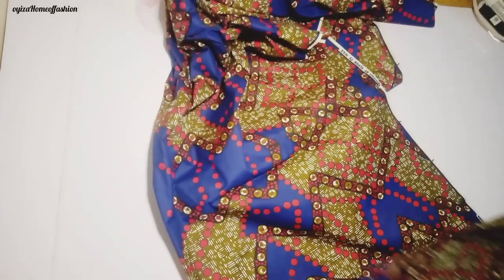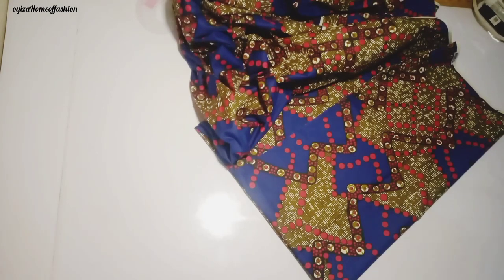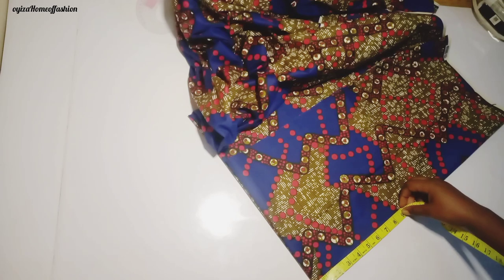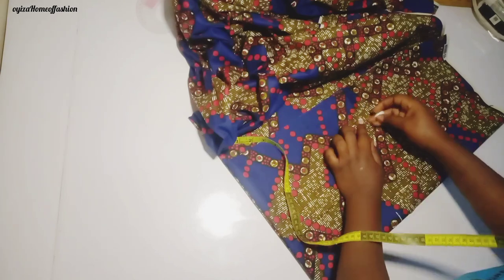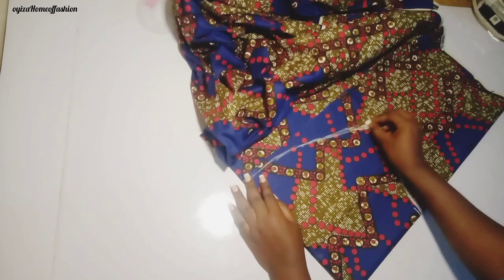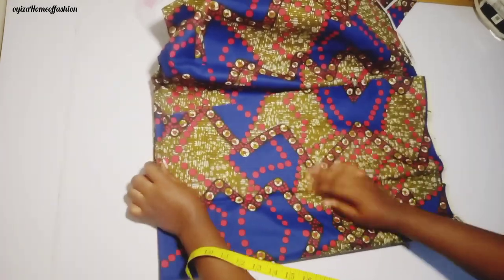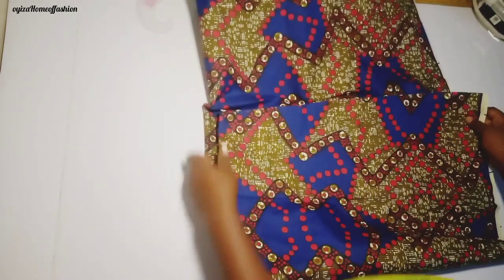Right now I'm about to cut the sleeve. I'm cutting the upper part of the sleeve first, which is from shoulder to the elbow. I fold my cloth into four because I'm cutting the two sleeves together at the same time. From shoulder to the elbow is 9 inches but I measure 10 inches. The sleeve mouth is supposed to be 7 but I measure 8, and the armhole is 12 — I measure 12.5. From there I connect down to the elbow and make it curve. I'm cutting the flare handkerchief for the lower part of the sleeve, with the cloth folded into four.